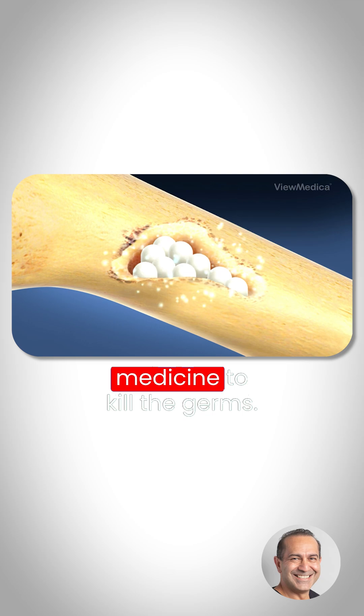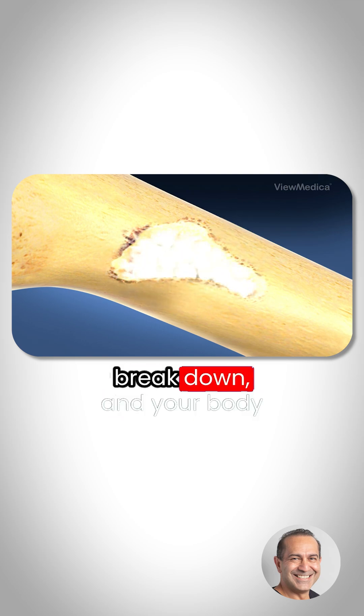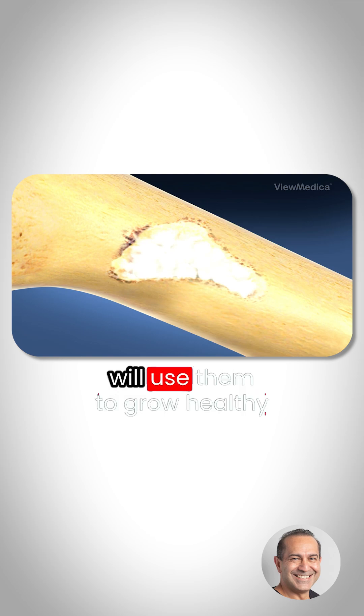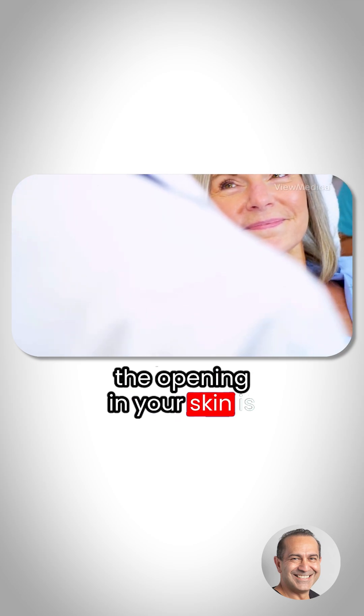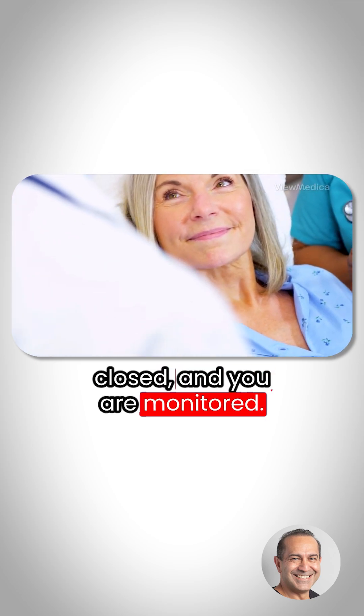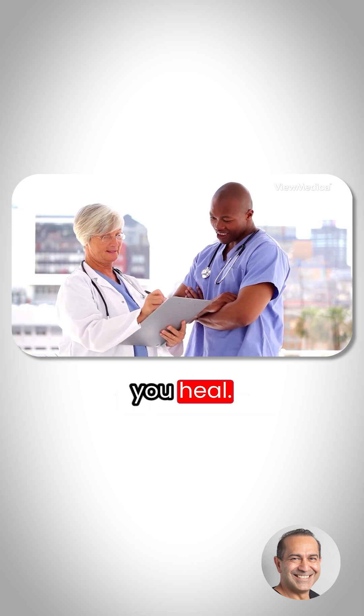The beads will release medicine to kill the germs. Over time, the beads will break down and your body will use them to grow healthy new bone. When the surgery is done, the opening in your skin is closed and you are monitored. Your healthcare provider will create a care plan to help you heal.